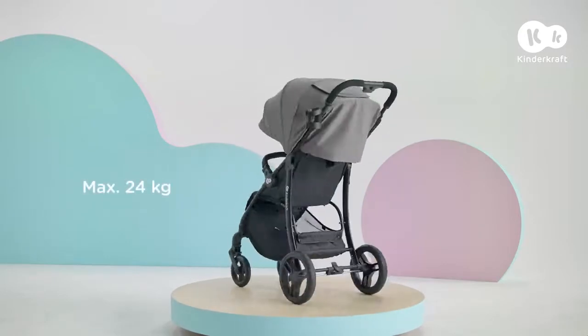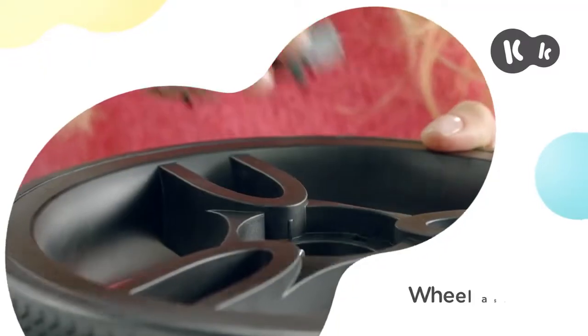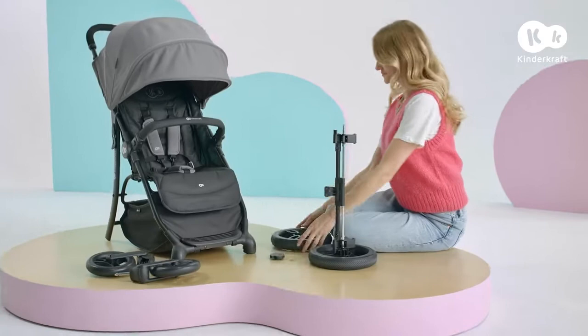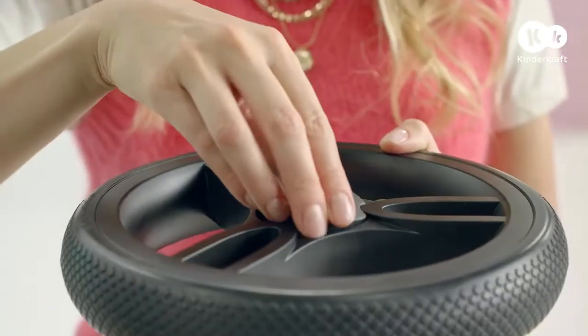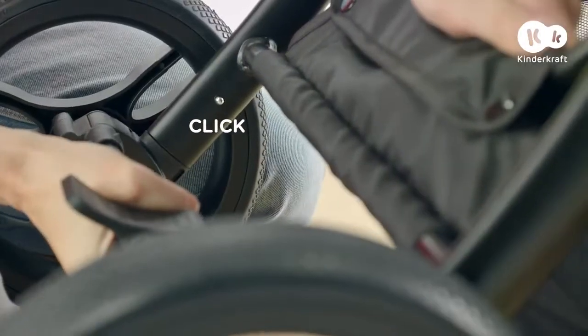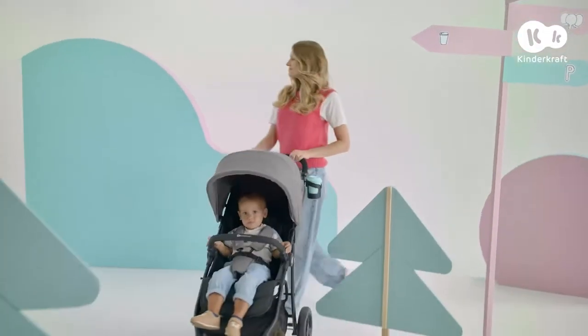Here we go with Askoi, a practical stroller for every toddler from the first days of life. Assembly of the stroller is simple — before the first ride, make sure that all wheels are properly installed.